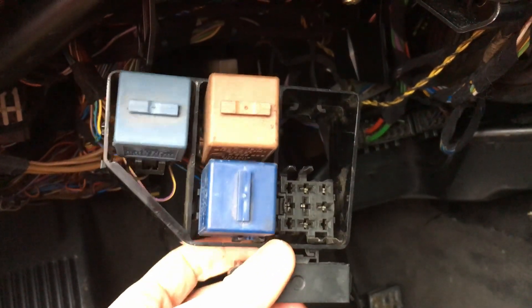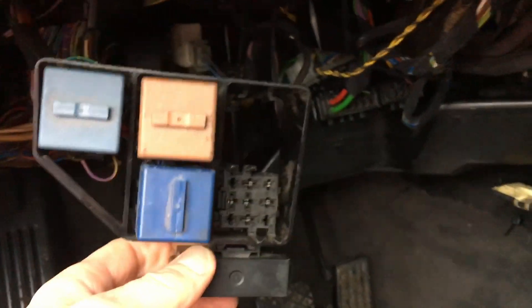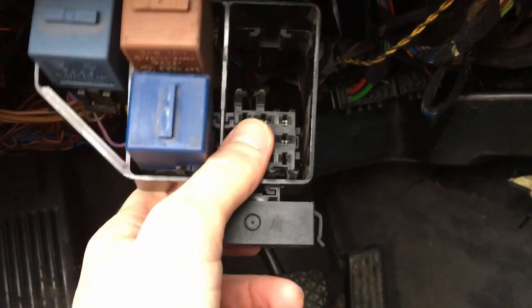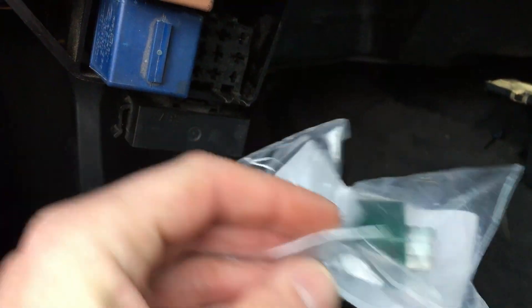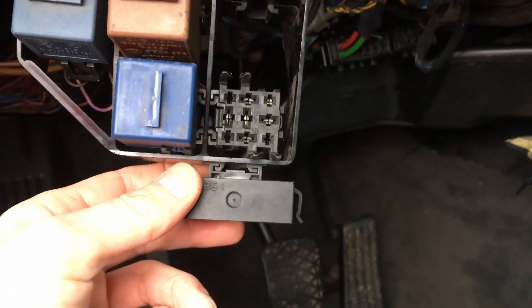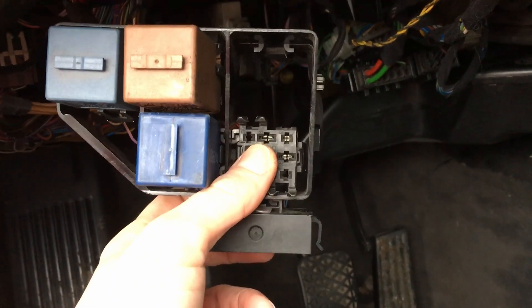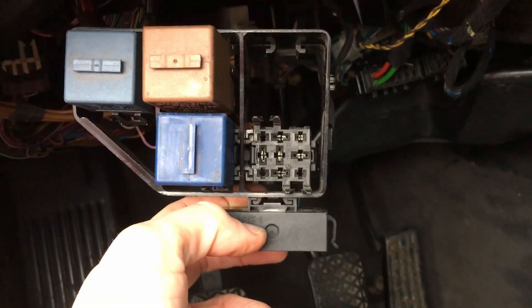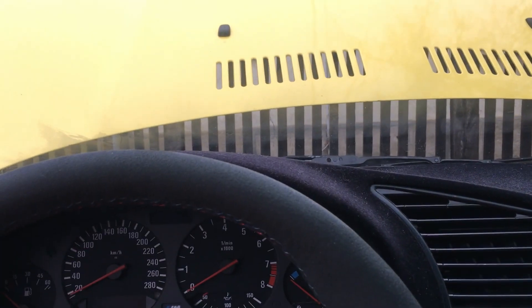So if your motor doesn't work, mine is missing, but you can just exchange this one. It's like a green relay — and maybe that will solve your washers working. So I will pop that in and hope this will solve it for me as well. The relay is in.